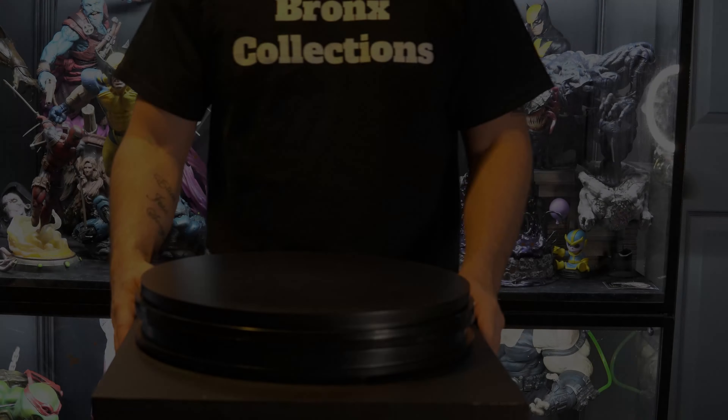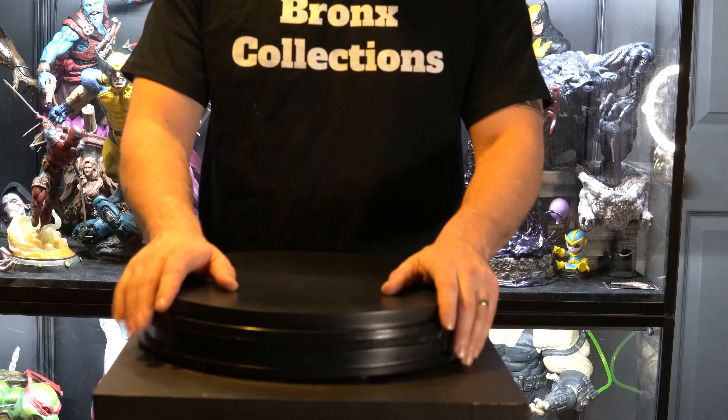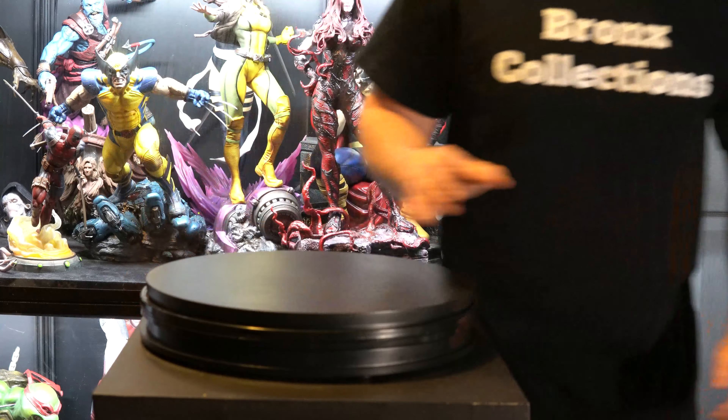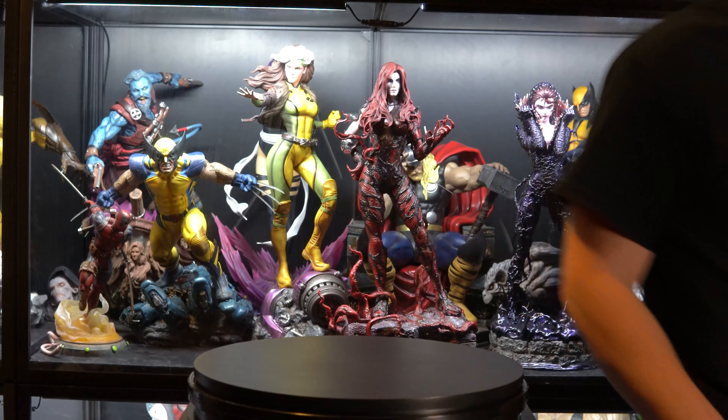Let me just get right into it. I'm going to put it on here and put it together so you guys can see it. You're not going to be able to see my pretty face anymore, so I'm going to be putting the piece together right here. I might have to adjust the camera a little bit higher — let me do that now. It will fit right here.